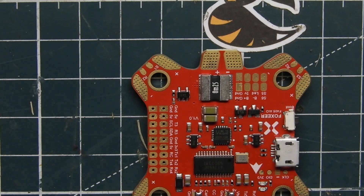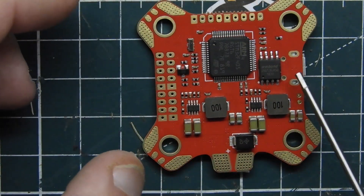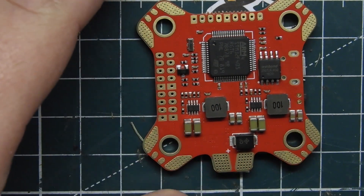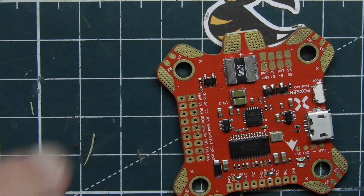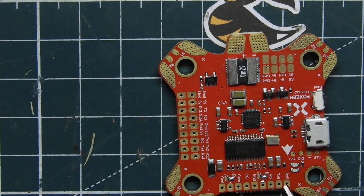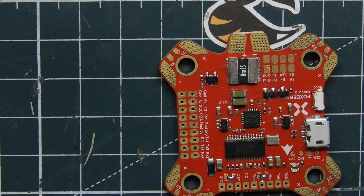And then we have transmit five and receive five. There are also some 3.3 volt pins over here. There's nothing really on the back of it at all — it's just pretty much the same pins on the bottom. So how would I hook this thing up? Since I use Crossfire, I'd probably use these two pins right here — transmit five — and I'll definitely bridge this over to five volts and use this for my Crossfire setup over here.